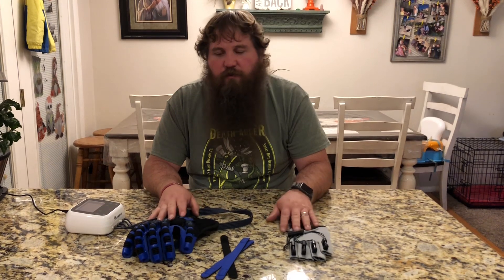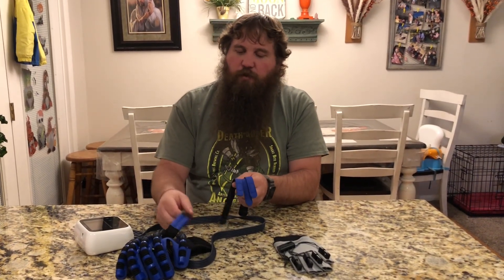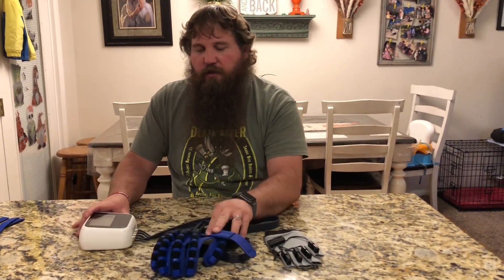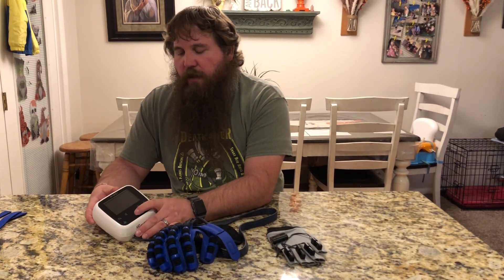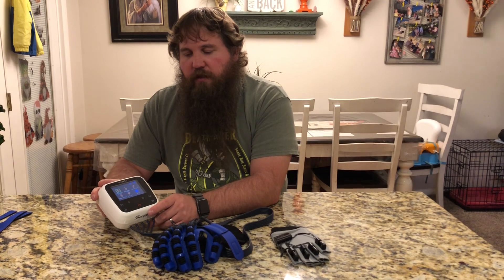I'm gonna show you the main uses for this and how to put the glove on and how to work the control unit. It also came with some extra straps if you need more to make sure the glove stays on. It fits my hand pretty good, so I'm just gonna set those to the side. I've got everything charged up and ready to go, so I'll go ahead and power on the control unit by pushing and holding the power button until the screen comes on.